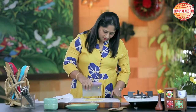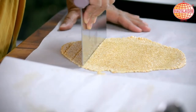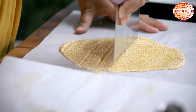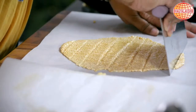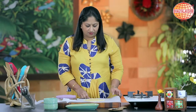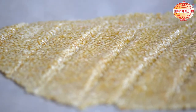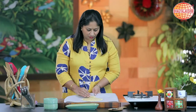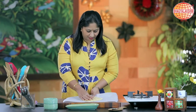Cover it with the parchment paper. When it is wet, make sure you make thin strips out of this. And when it just cools down, you can cut them into pieces. Now this is cooled down — you can just break it.